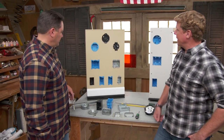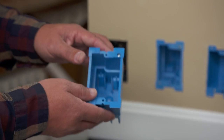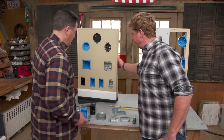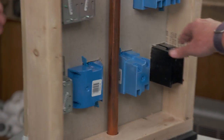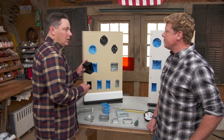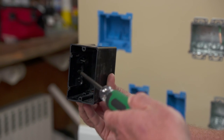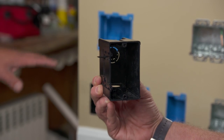For existing walls, old work boxes are used. The common single-gang plastic old work box is marked on the wall, the drywall is cut, the box is slid in, and screws draw a clamp forward to hold it. Another version works with plaster and lath — if you can find the stud, an angled front-access screw drives into the stud directly, acting like new work but in an old work scenario.